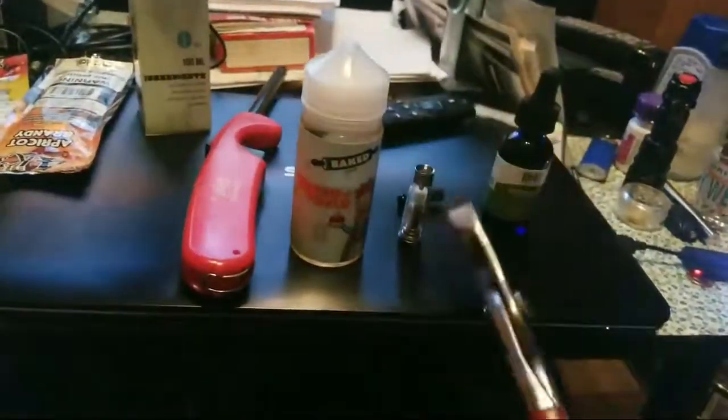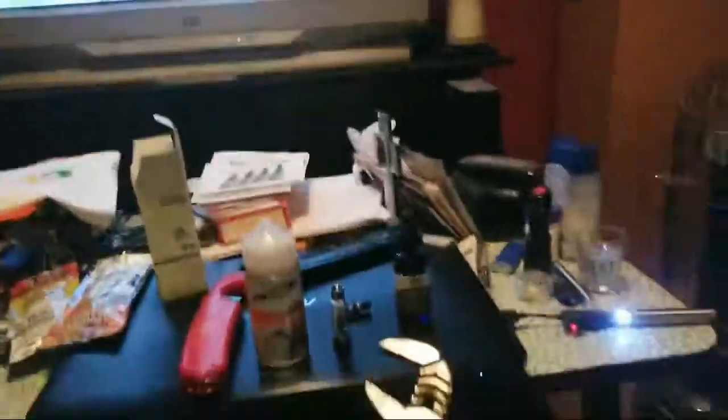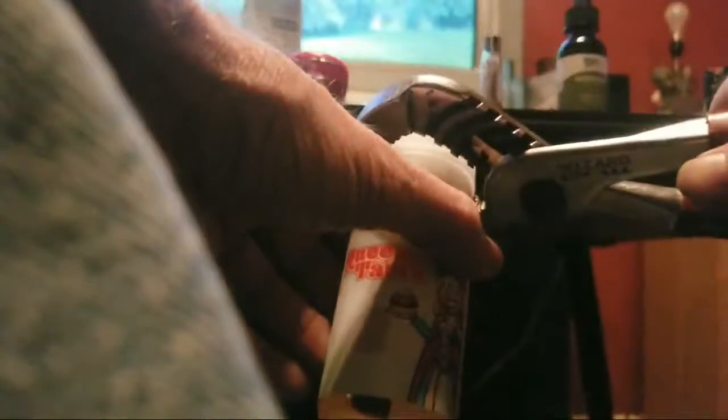Because your fingers sometimes cannot do it — mine cannot. I'm gonna show you how to do it with these. Take it here, grab it right on the lid — just on the lid — lightly squeeze. On the lid, lightly squeeze, and you turn. Keep turning, keep turning, keep turning — there it is, it's off.